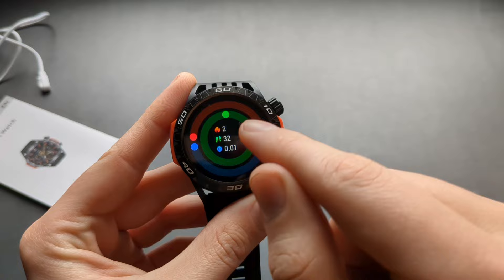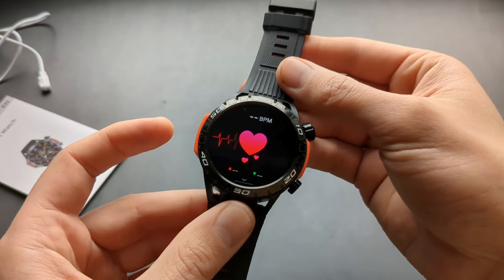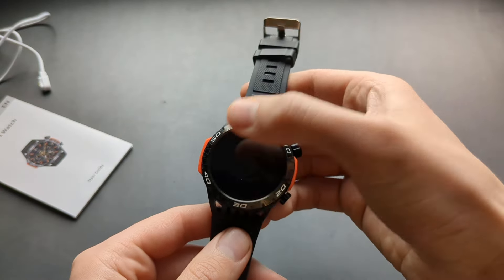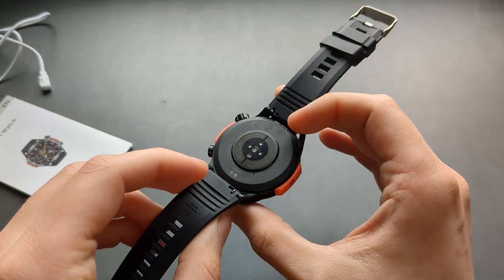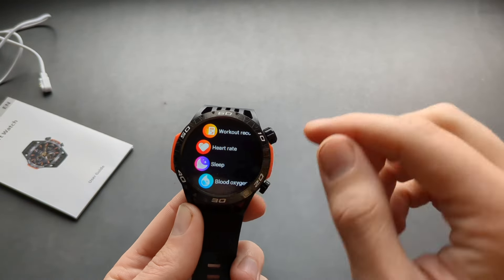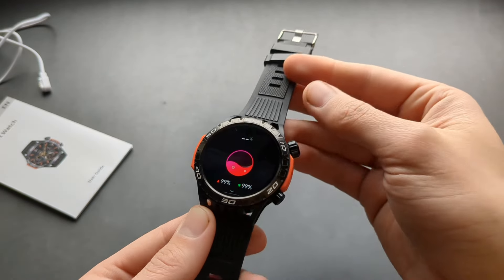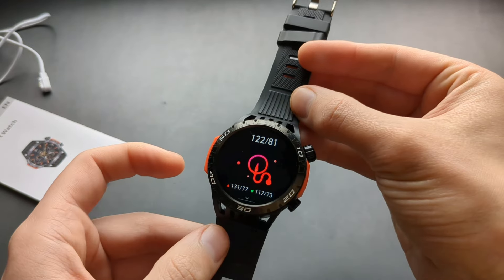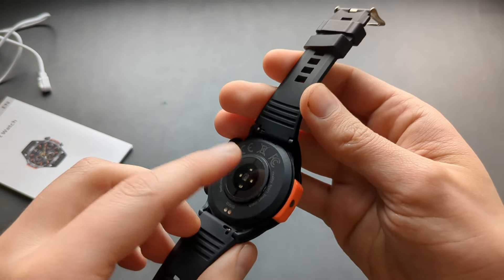When you swipe you can see all your stats — steps, calories, distance, and heart rate. But the heart rate is completely fake. It has sensors that detect if you're wearing the watch, and it will tell you to wear it so it looks like it's working. I literally tricked it by placing a hot dog sausage on the sensor and it still displayed a heart rate. The same goes for blood oxygen and blood pressure — completely fake, just a gimmick with flashing lights.